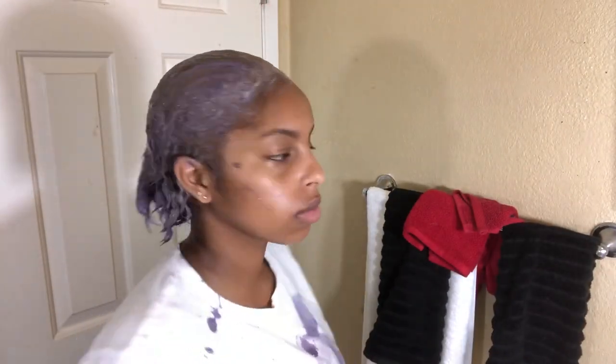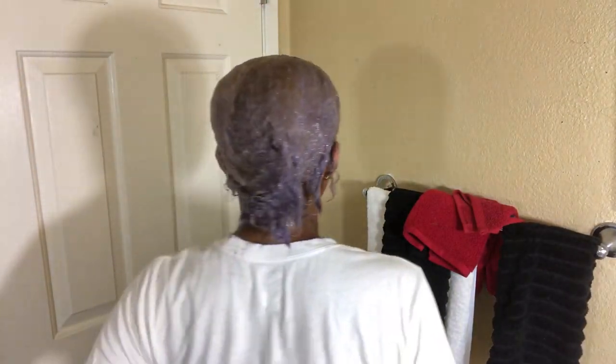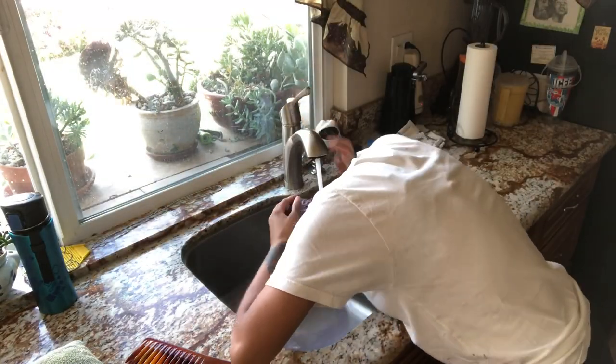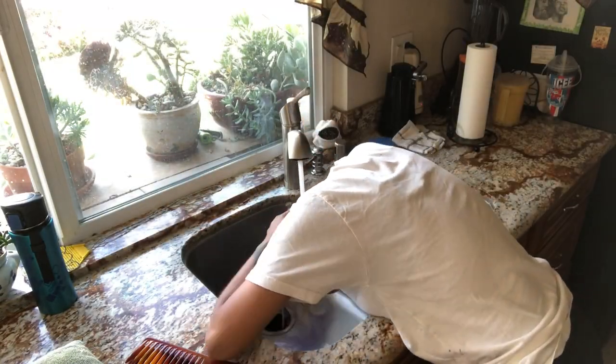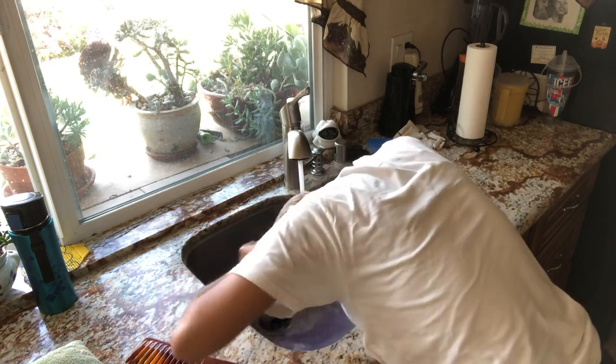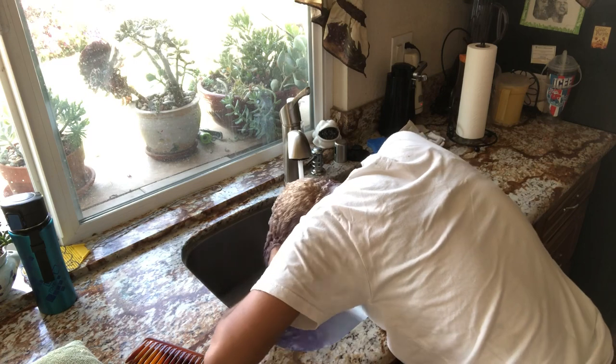So now I'm just showing you guys what the toner looks like once my whole head has been coated. As you can tell, it is purple already. And then there's me with a produce bag on my head — y'all know Black people always got every type of bag. Here I'm using the sink and I am washing the toner out of my scalp. It's pretty self-explanatory.